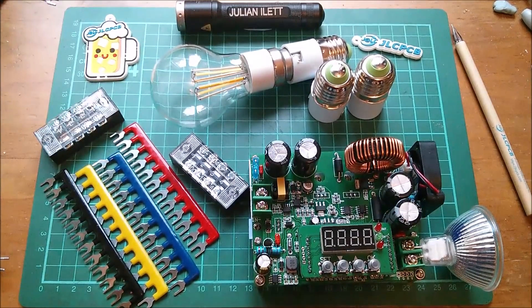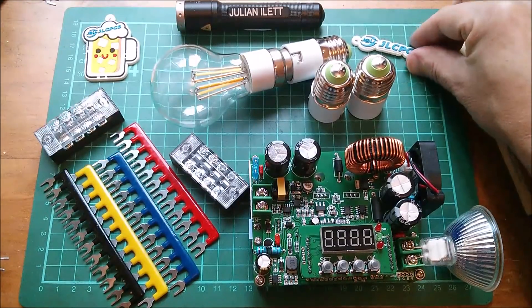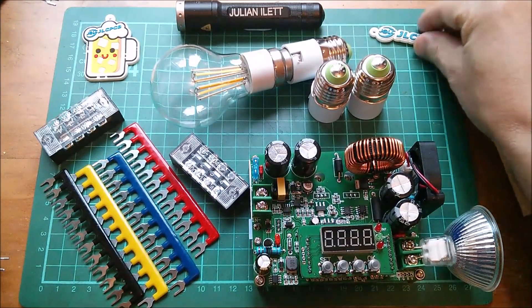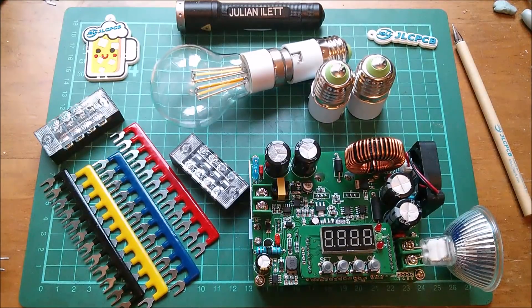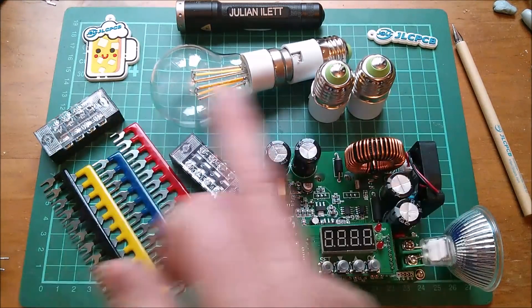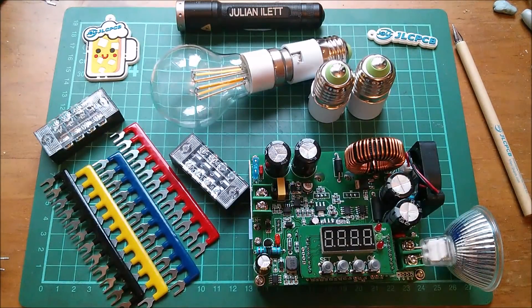And so these are today's post bag items. Big thanks to my sponsor JLCPCB — a fantastic company to work with. Also a big thanks to my Patreon patrons; if you want to become a patron you can click the link. More videos up here if you want to watch more, and subscribe to the channel using the link here. Cheerio.